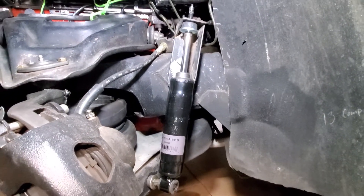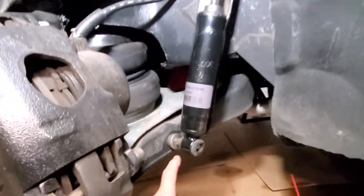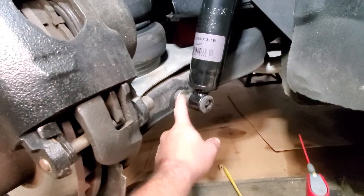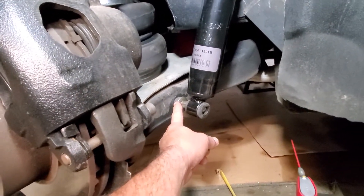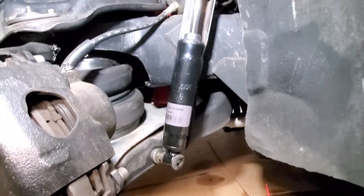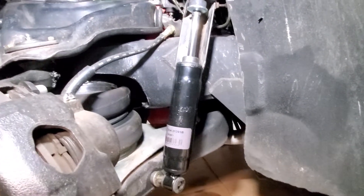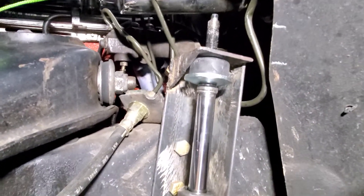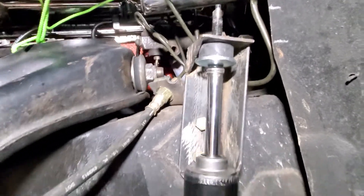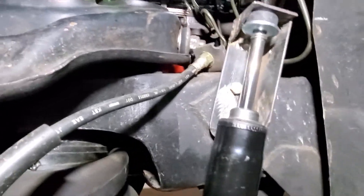A lot of the stuff — like this stud right here — didn't come with the shock. I snagged these from another job I did a couple years back. They came with some other shocks and the ones on that car were still good, so I saved them and they came in handy for this one. This bracket is just a piece of angle iron and I welded the top piece right here.